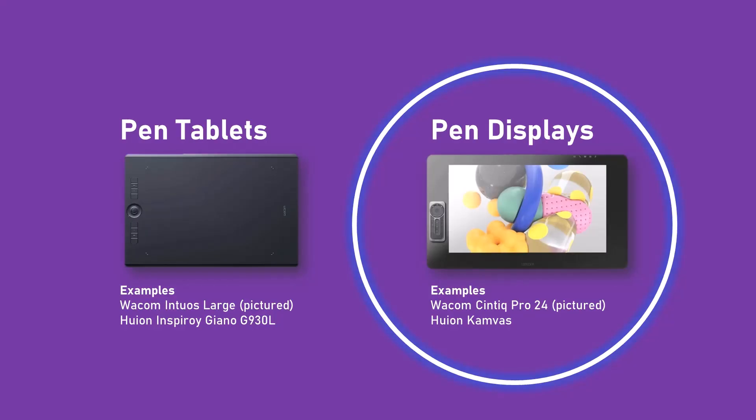If you are thinking about buying a drawing tablet, specifically a pen display — that means a drawing tablet with a screen — you should be aware about a visual effect that many pen displays have. You should be aware because manufacturers do not show this effect in their product photos and they do not mention it on their websites.